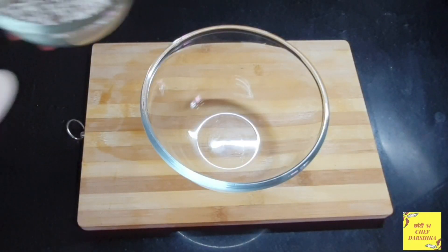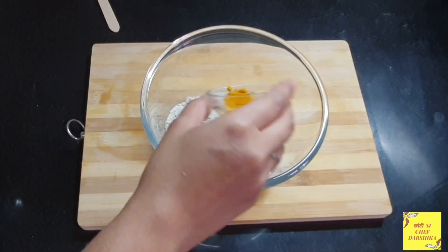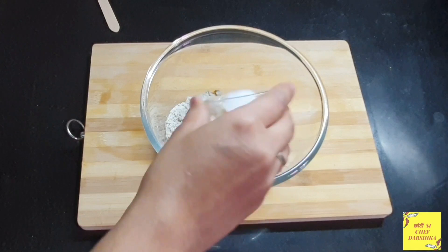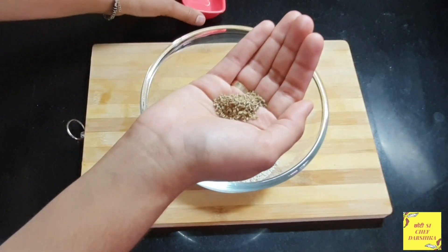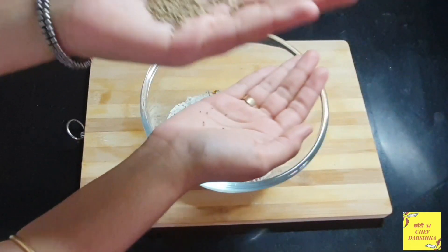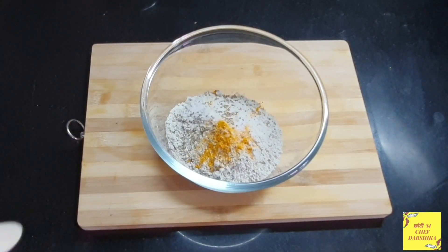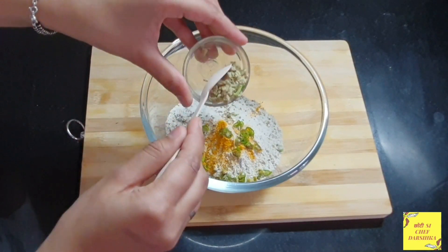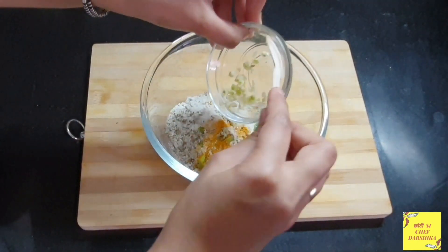I have a bowl and I will add millet flour, turmeric powder, and salt — you can add salt according to your taste. I will crush the leaves in my hand like this, as it enhances the taste of the dish. Then green chilies, ginger, and garlic go in.